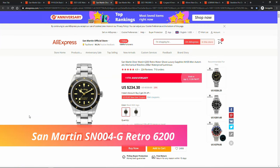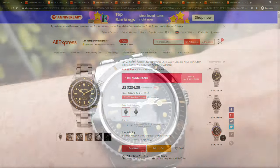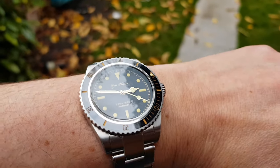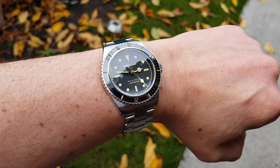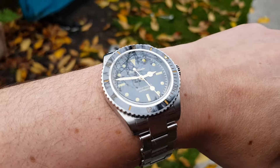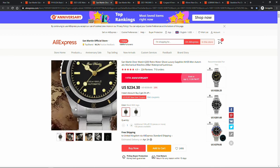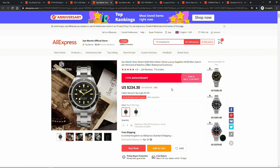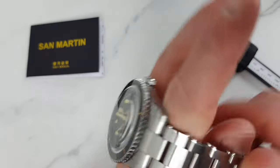San Martin Retro Diver 6200. My next recommendation will probably come as no surprise — it is the San Martin Retro Diver 6200. A cracker of a watch for $235 and in my opinion one of the best and most competitively priced homages to a vintage Rolex. I got it at the end of last year and was really impressed with what San Martin managed to pack into this watch at that price point, with solid build and their usual high attention to detail and quality control.